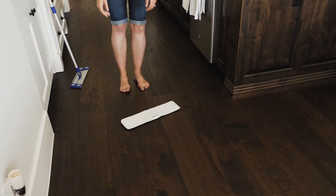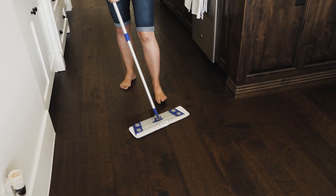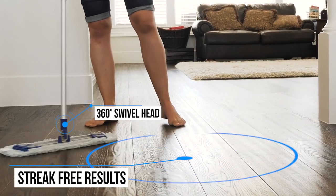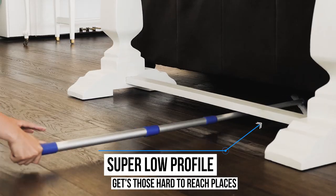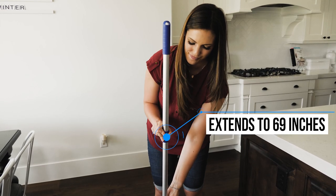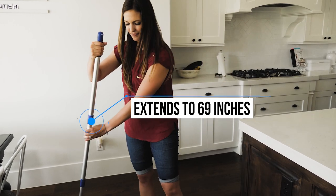Simply wet a pad, wring it out, drop, and mop. With its wide base, it devours floor space in no time and leaves no streaks behind. It is easy to maneuver and fits under low furniture. You don't have to bend over either. The sturdy telescoping handle is easy to adjust.